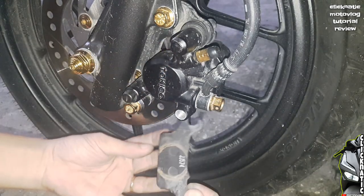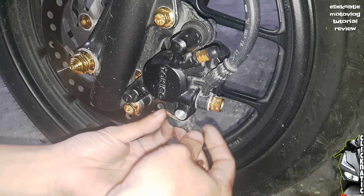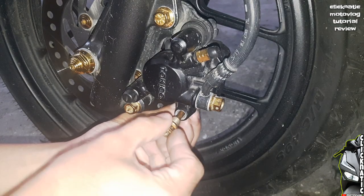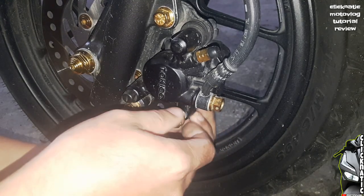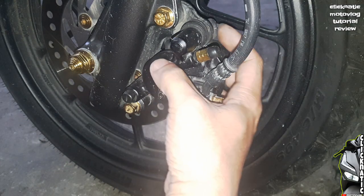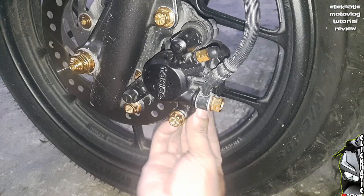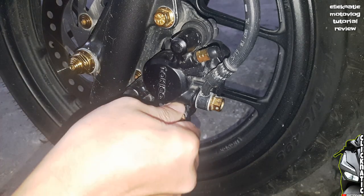So, ibarik na natin sya dun sa may loob ng ating caliper. Bago natin higbitan, sigurado rin yung nakahawak yung brake pad dun sa itaas. Then nakashoot naman yung caliper pin dun sa butas sa baba ng ating brake pad. So sa paghigbit, gagamitin natin ito ng 12mm na socket.